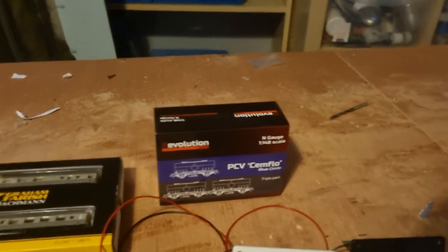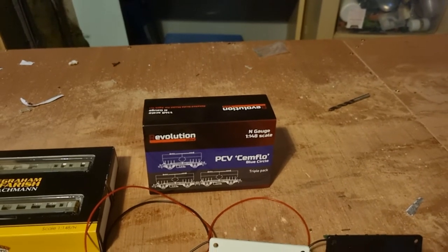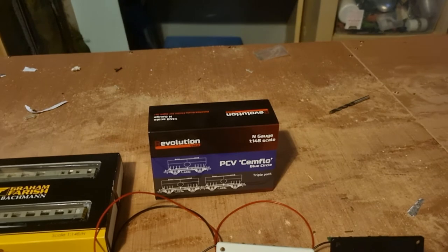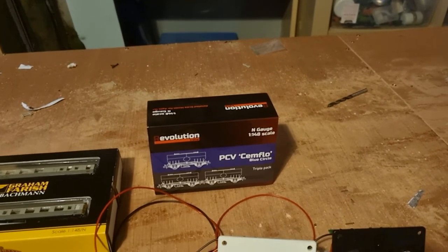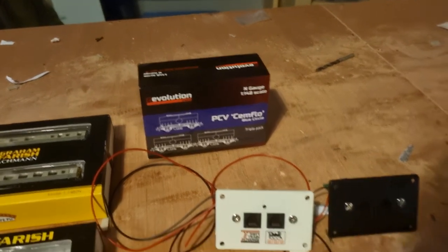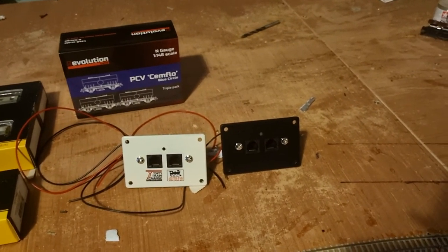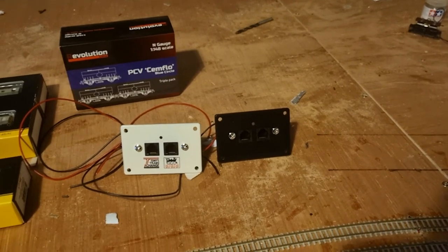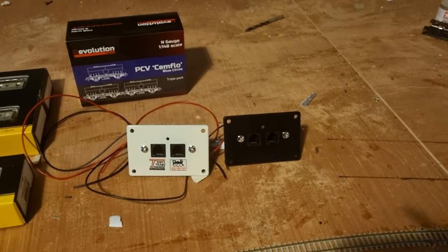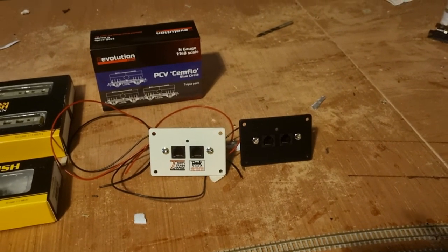One of the first things I got are the Trains PCV Semflow triple pack, which I think is good value for money. Then the next thing I've got, which I've since added the dropper wires to, are the two power cap faceplates, which are going to go around the layout — which enables me to put them out anywhere I wish to.